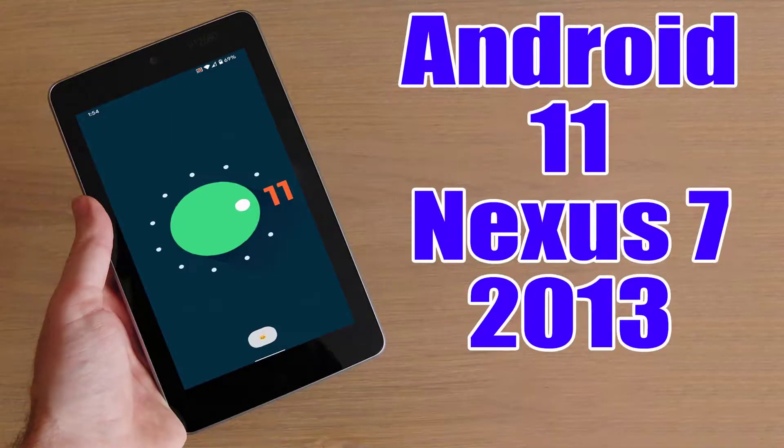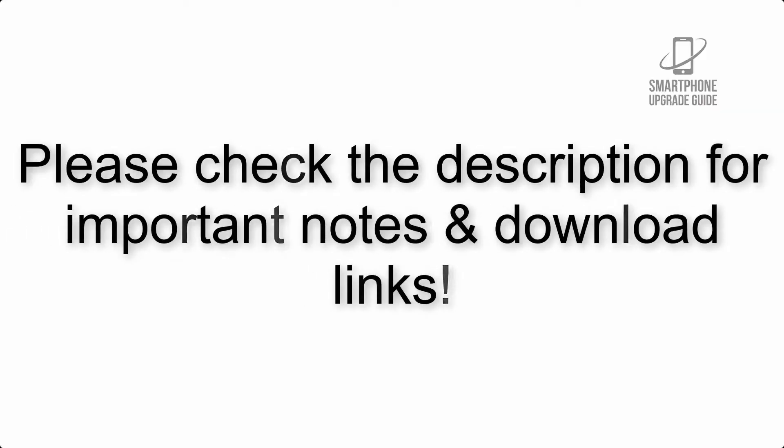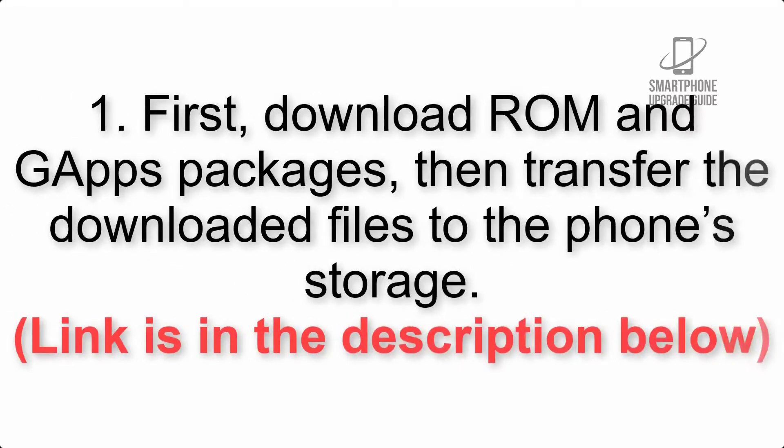Install Android 11 on Google Nexus 7 2013 via Lineage OS 18.1. Please check the description for important notes and all the download links. First, download the ROM and Gapps packages, then transfer the downloaded files to the phone storage.